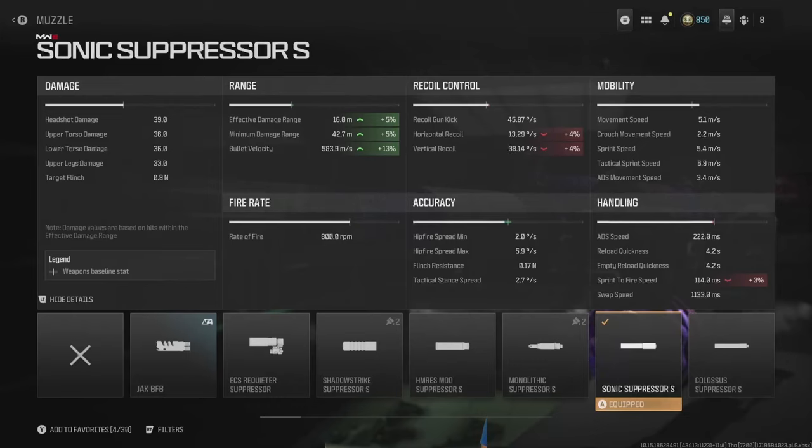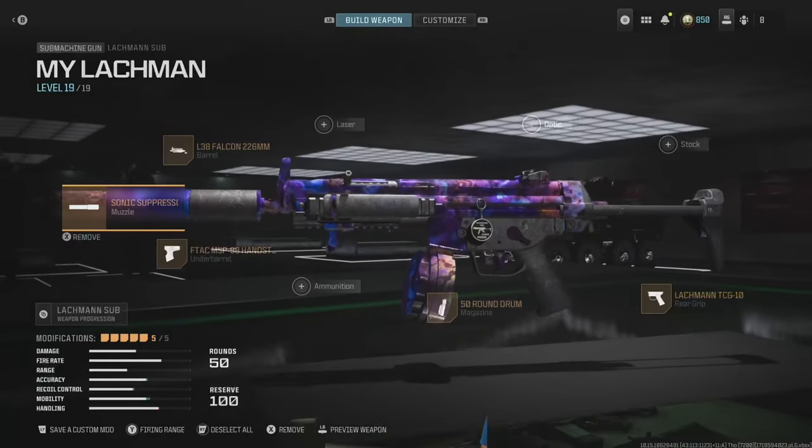The bullet velocity goes down to 583.9 meters per second. The sonic suppressor increases the damage range minimally but gets the bullet velocity back up — that's a composite 583.9, which is actually almost 42 meters per second better than factory settings. It touches recoil by only four percent and sprint-to-fire speed by three percent.